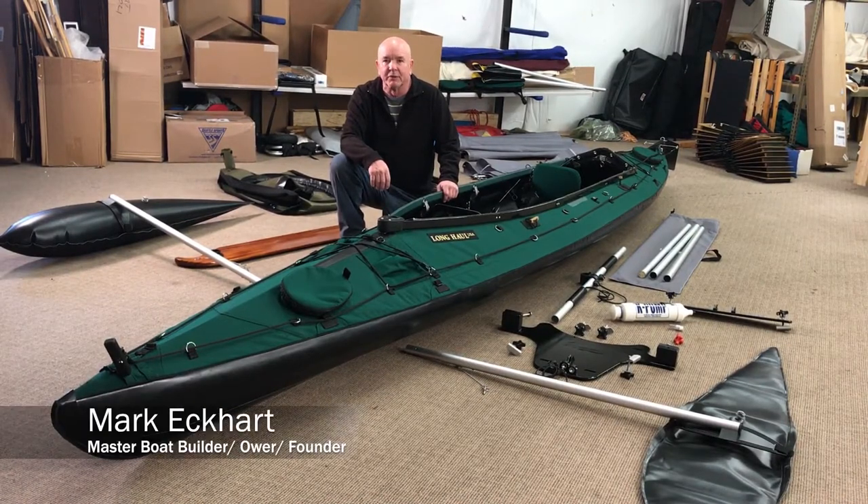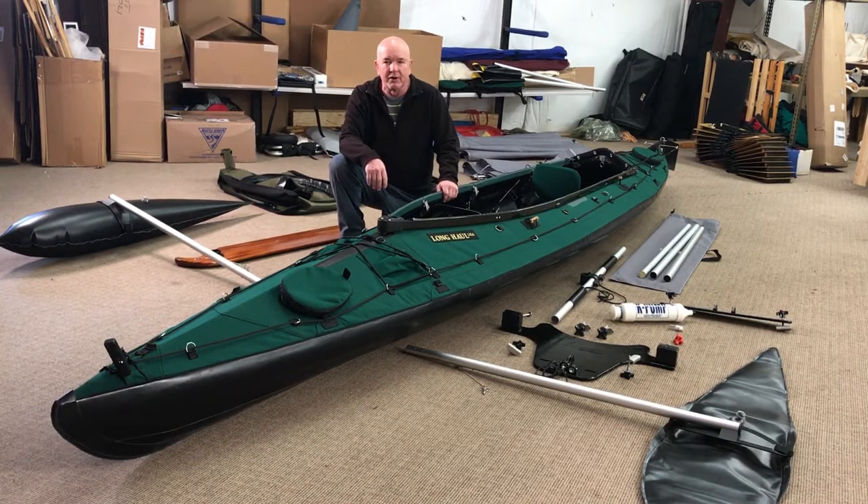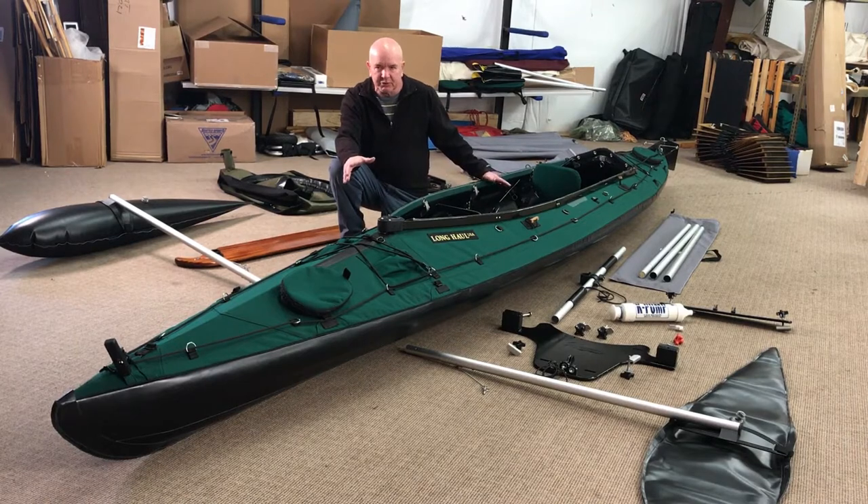Today we're going to assemble the Balog Batwing with a front mount crossbar board onto this beautiful Mark II Commando stretch kayak.